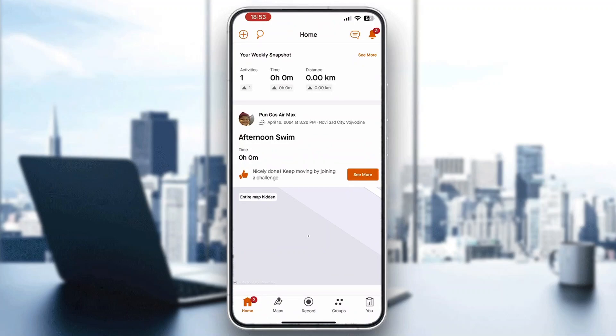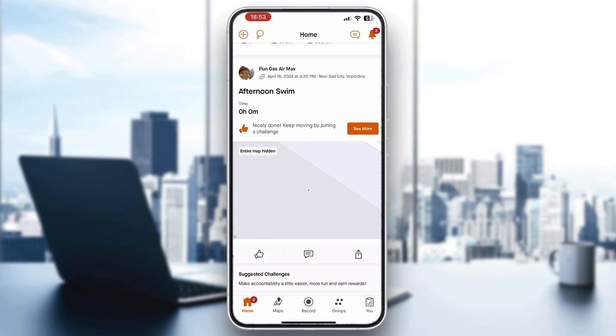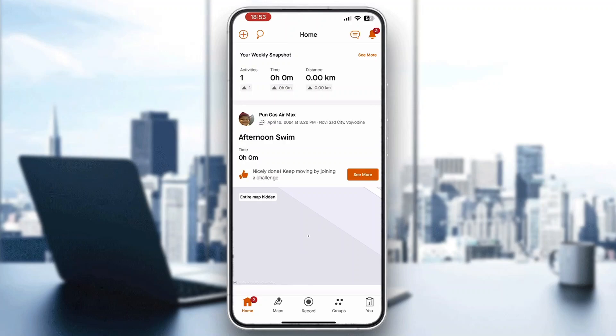If you already have an account, just go ahead and log in. After logging in, you'll be greeted by the home page where you can see all your stats, your progress, and so on. To find our ID, we need to open up the web version of Strava.